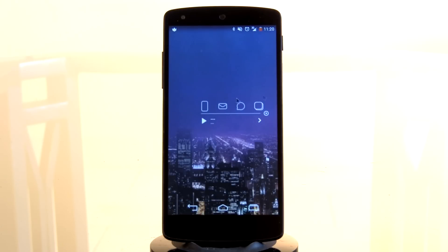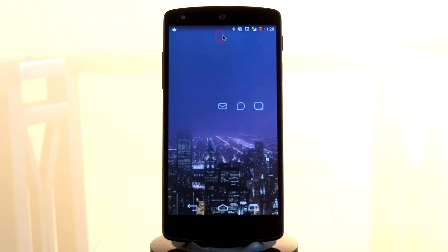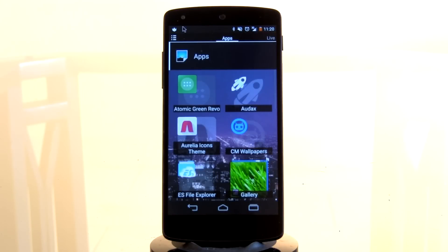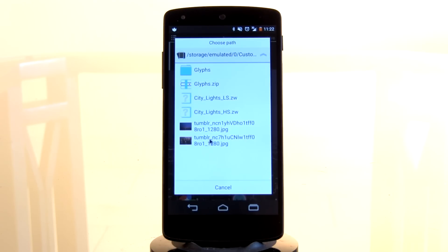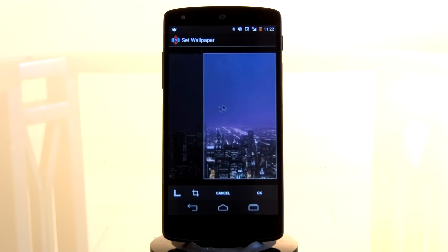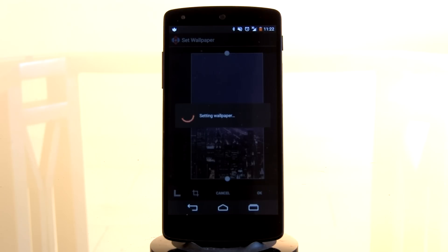Next up is the home screen. If you have anything currently on your home screen, you just want to long press on it and drag it into the X at the top. There — you have a completely blank home screen. First up, you want to change your wallpaper. Long press on the home screen, select wallpapers, and then go into wherever you have saved it. I'm going to use ES File Explorer and go into my City Lights folder. I think it's this first one here. Then you can change the cropping icon at the bottom — select portrait as it makes resizing a little bit easier, especially if you just have one screen. Put it where you want, select OK, and give it a few seconds to set up.